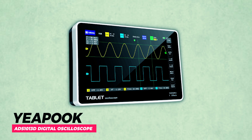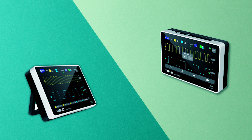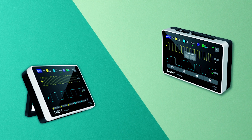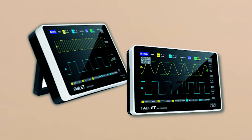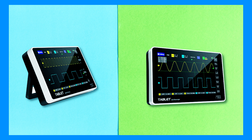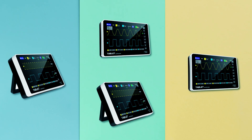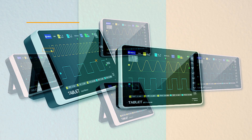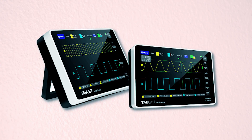Yipuk ADS-1013D Digital Oscilloscope. The Yipuk ADS-1013D Digital Oscilloscope is a professional-grade tool ideal for electronic design, debugging, maintenance, and education. This two-channel oscilloscope offers a 100 MHz bandwidth and 1 GSa/s sampling rate, capturing detailed waveforms on its 7-inch touchscreen. It includes a high-voltage protection module for safety, tolerating up to 400V continuously.